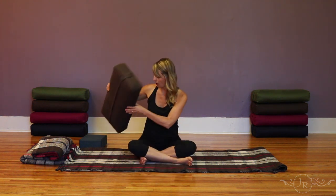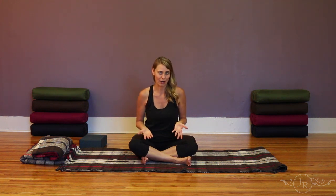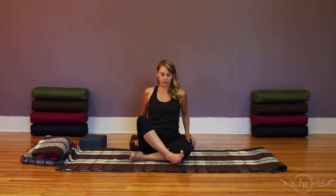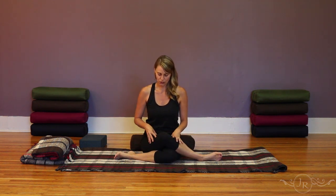Once you have found the posture that works for you, you can hold it anywhere between one to four minutes, depending on what's happening in your body and how long you've been practicing yin yoga. The most accessible version is the Sukhasana variation; the full version of shoelace is to cross and place one knee over the other. There are a number of ways to enter this posture.